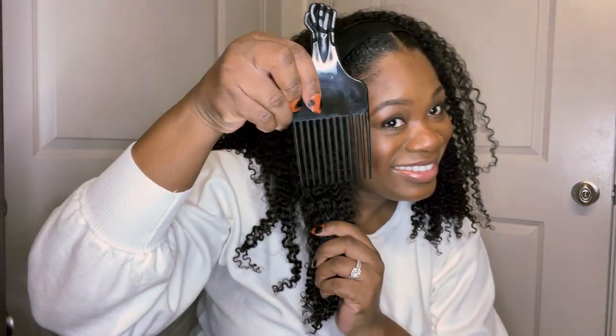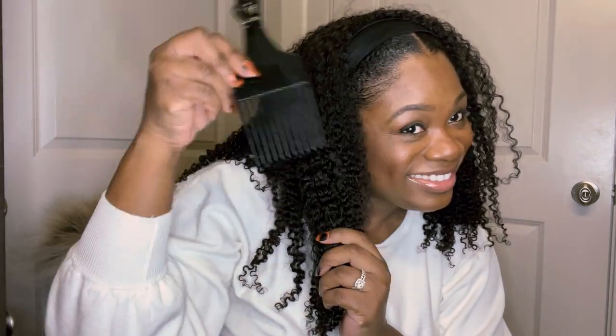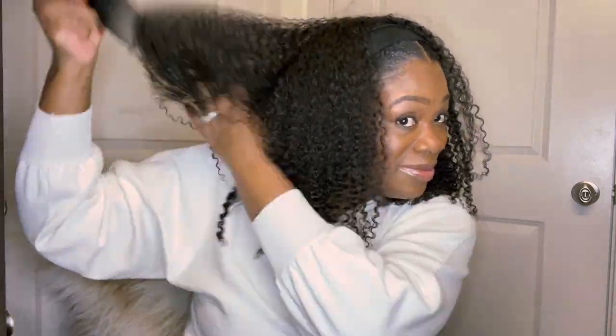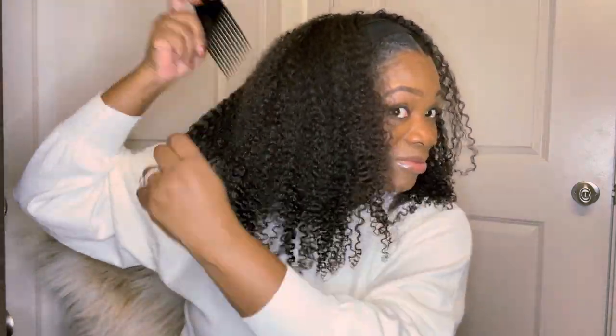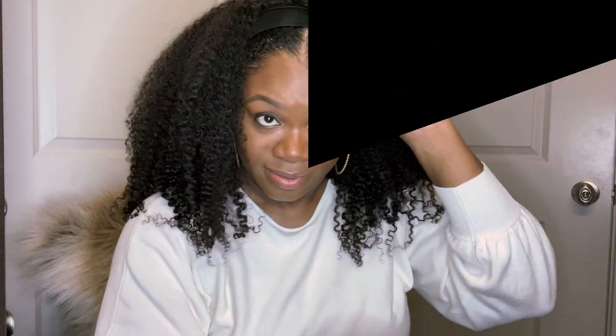Now that I have it secured on my head, I begin the process of fluffing it out with my black power fist pick. I go into the top, not so much the very ends because I want them to keep a little curl. I really go in by the roots and fluff it out. The pick helps fluff without pulling out the curl pattern.